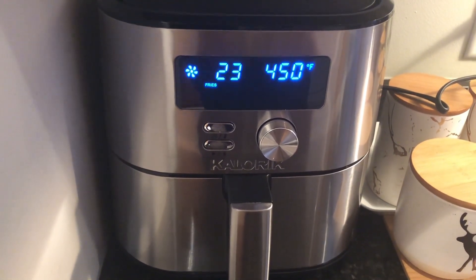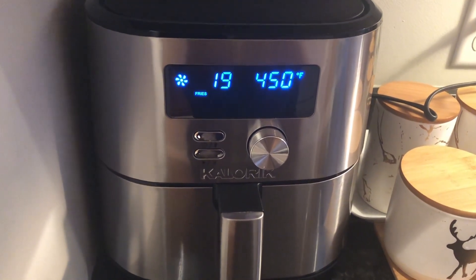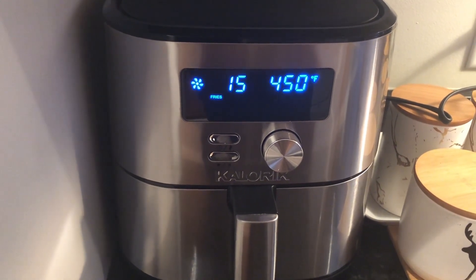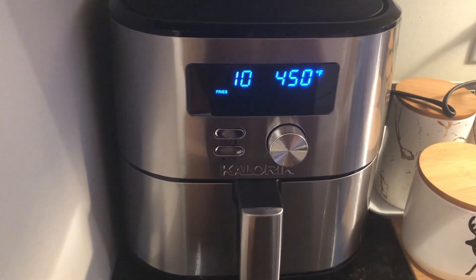Another 30 seconds remaining. Hopefully it comes out now.